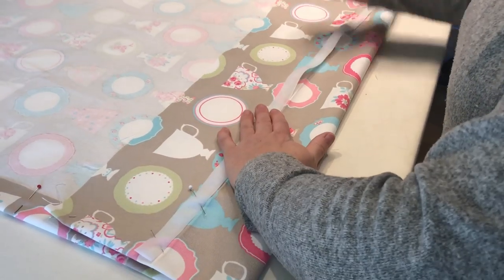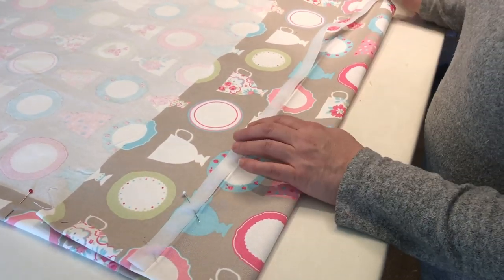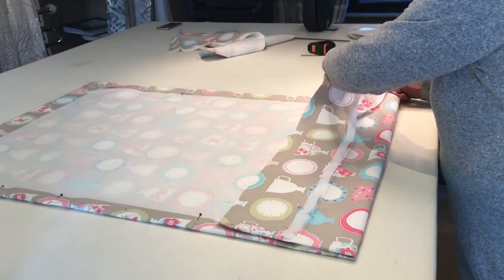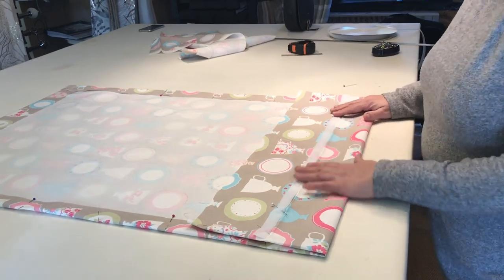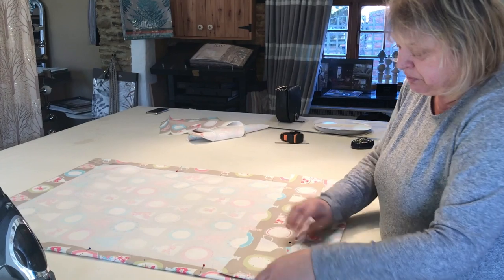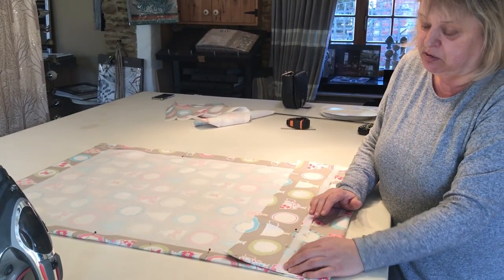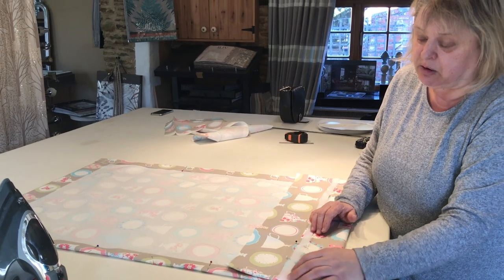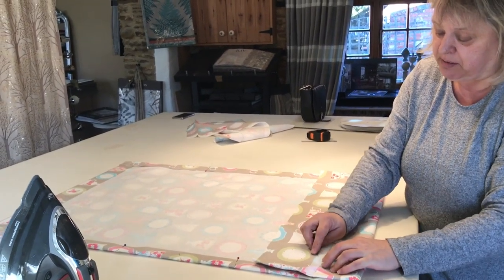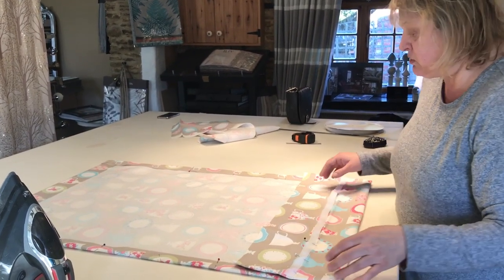I'm going to go all the way along and sew this on. You can pin all along if you want, but I don't need to because I've been doing it so long. If you're a beginner, I would pin it because it does move and it's tricky. Pin across ways so you can sew over your pin. Some machines don't like going over pins — try to use thin ones. I've got an industrial machine so mine goes over thick pins quite easily.